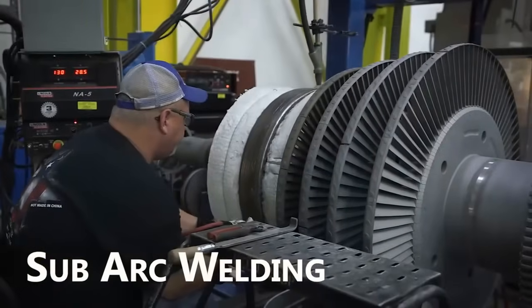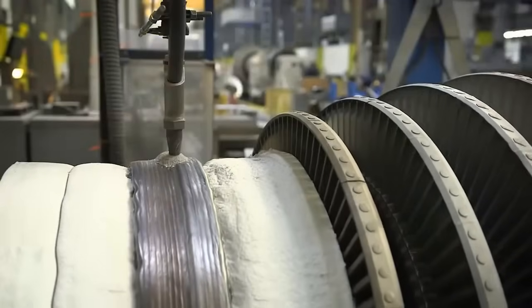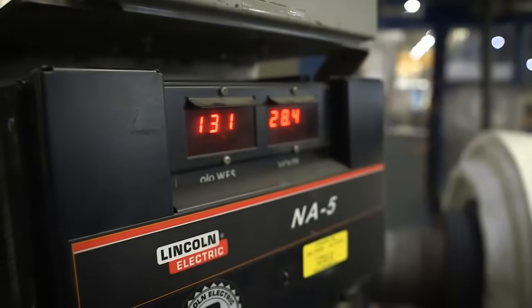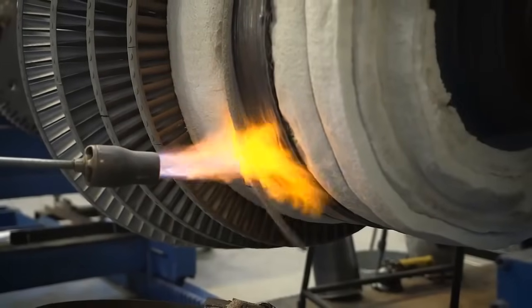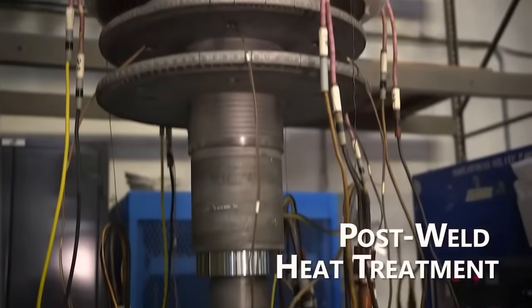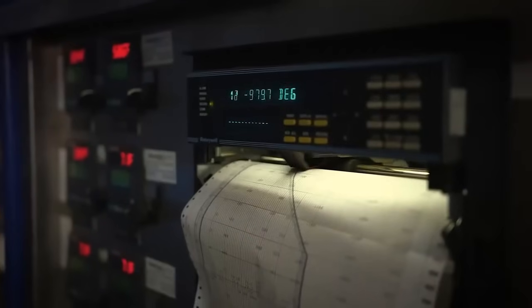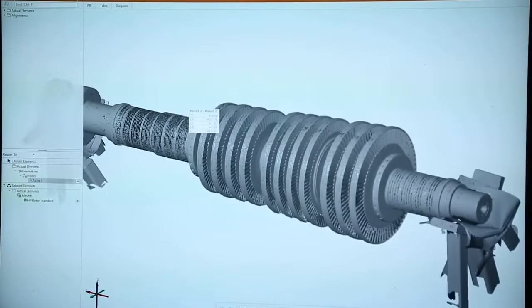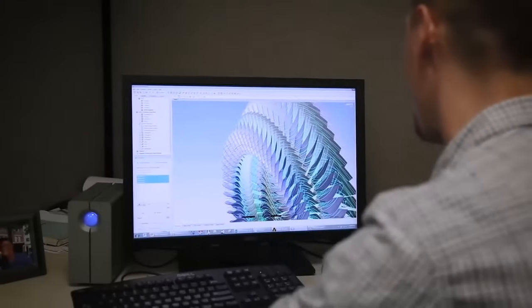Submerged arc welding (SAW) is used for precision welding of turbine components. It provides high-quality welds and is particularly suitable for thick sections. After welding, post-weld heat treatment is performed to relieve residual stresses and ensure the structural integrity of welded areas.